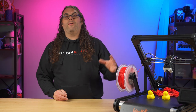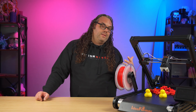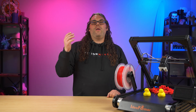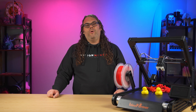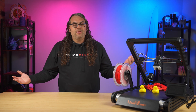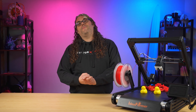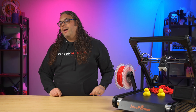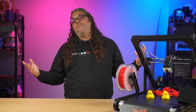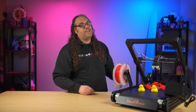Overall it's a very functional printer. If you have ideas for what I should print on this thing, let me know in the comments. If you have a belt printer, what do you print on it? I'd love to hear. As always, smash that like button, hit subscribe if you haven't already, and check out the linked video.